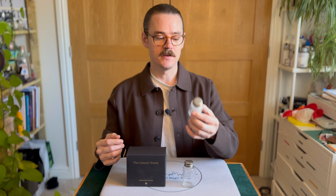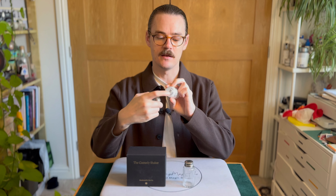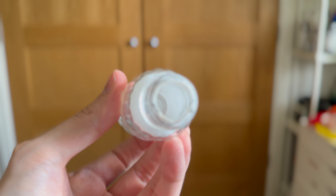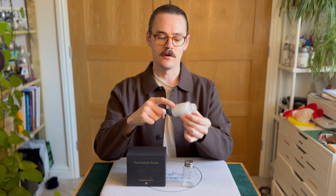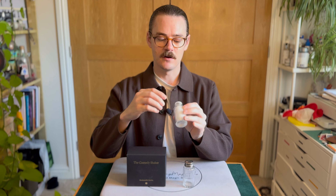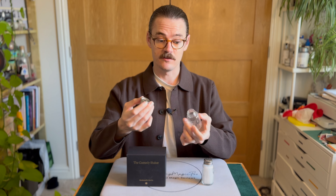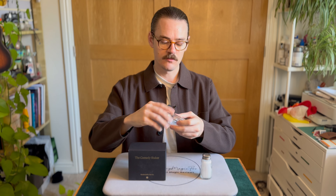With the Comedy Shaker, you receive the gimmick shaker. You can take the top off of it. There is a small crevice inside, but this is not salt and not sugar — it's another material meant to imitate that, so it should last forever. It also has an empty matching salt shaker which is completely ungimmicked. And you also receive a link to a video instruction which you can download, roughly 25 minutes long.